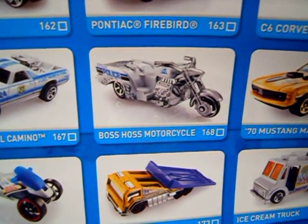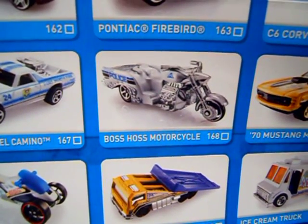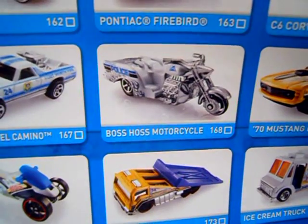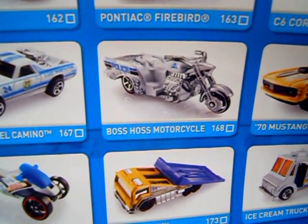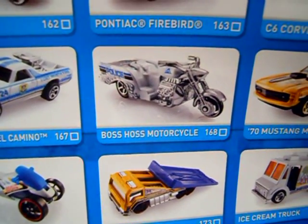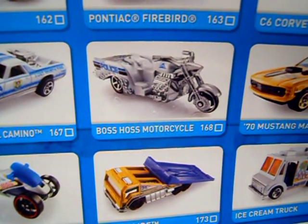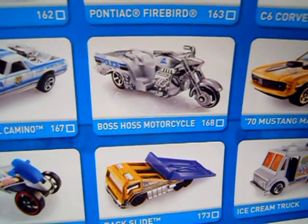I'm looking at the part where they sit and I'll bet that part's going to be plastic. Is it going to be good enough for you? It's a one-dollar toy — you've got to sacrifice something. Are you going to buy it? Post a comment and let us know. Bye bye!